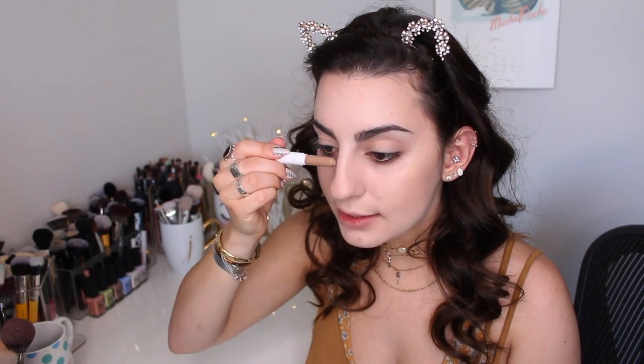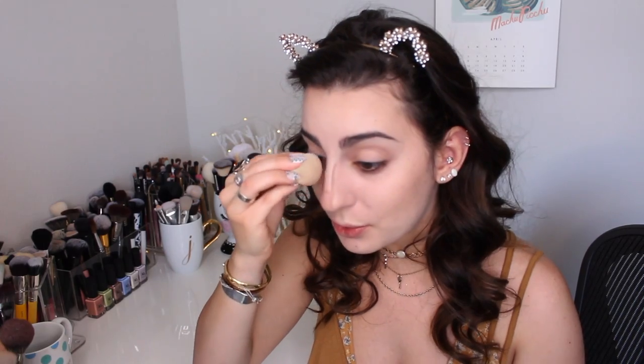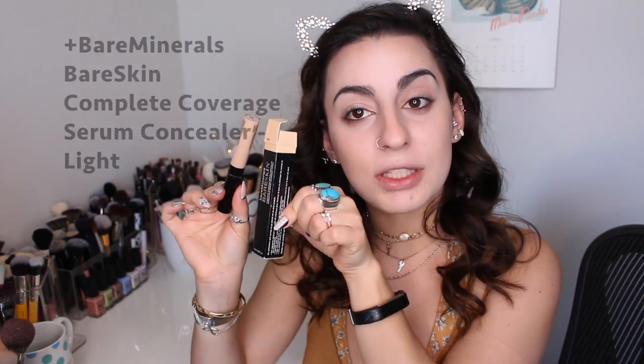I'm going to start off in sections and also apply some to my nose. I've been trying to teach myself how to nose contour lately. I usually just put a little bit of bronzer on the sides, but nose contouring is hard. My foundation is at medium coverage right now — I could have added another layer but I want to keep it light and go in with a concealer. I'm going to take my Bare Minerals Bare Skin Complete Coverage Serum Concealer. This is amazing — one of my top concealers.